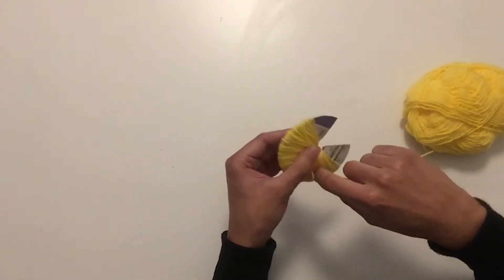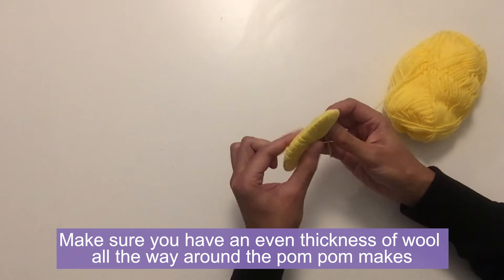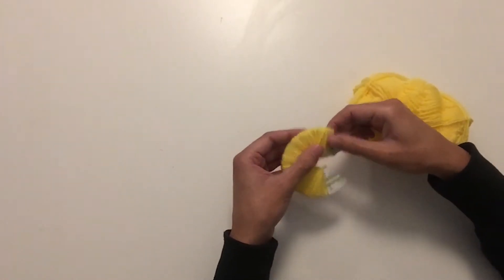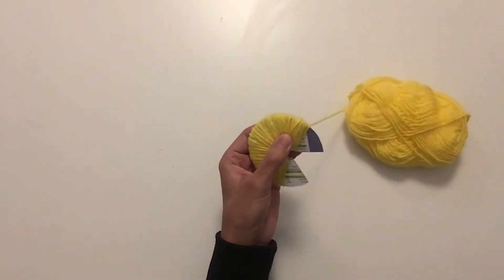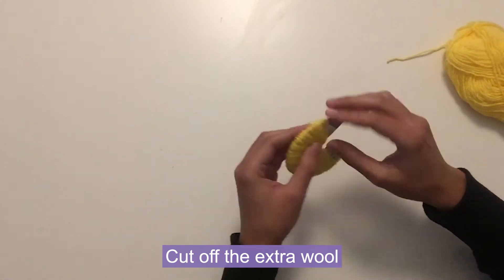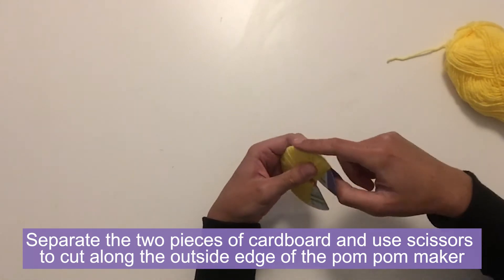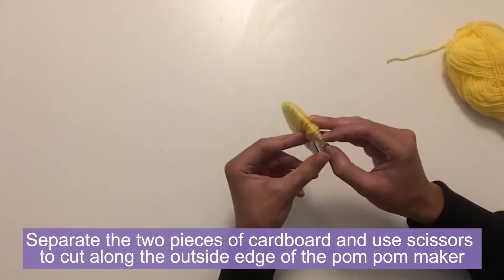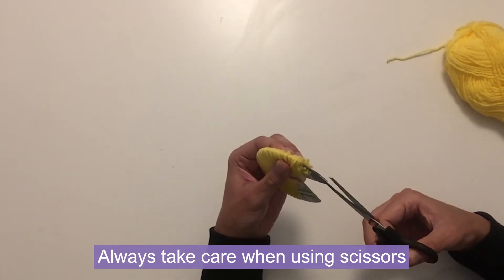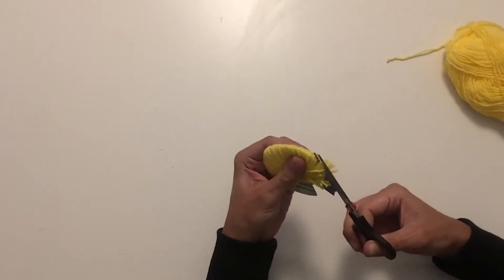Once we're nearing the other end of the pom-pom maker, we want to make sure that we've got an even thickness of wool all the way around and just go over any bits that feel a bit thinner. Once it's all thick all the way around, you can take your scissors and snip off that bit of wool. Then hold it in place, pull apart the two pieces of cardboard, and grab your scissors and cut all the way along the outside edge of the pom-pom maker, working along cutting the wool in small sections.